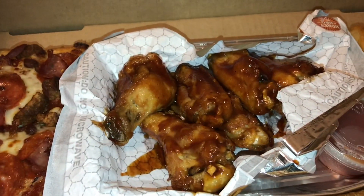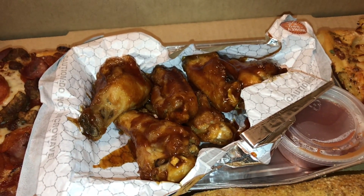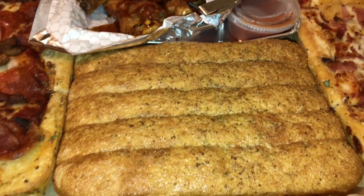What do you guys think? Is it worth 48 bucks? The pizza itself was $24.99. With tax, delivery, and tips, it comes to $48.